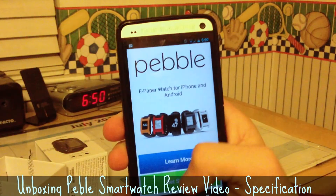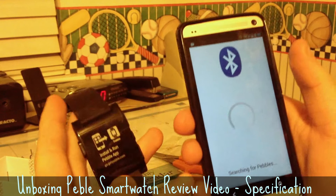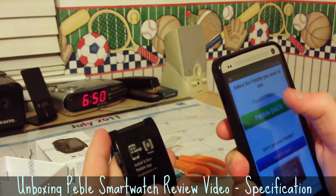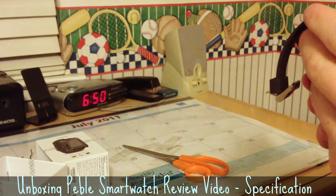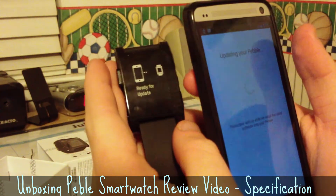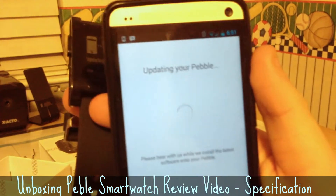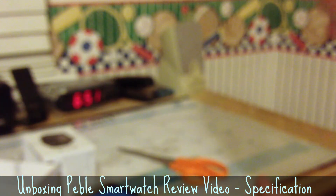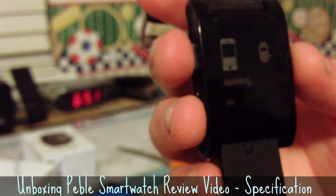I'll get started because I have the Pebble in my hand. Searching for Pebbles — it's communicating, I guess. Apparently this is my Pebble, so I'm going to tap it. It's paired! Now it's going to update my Pebble, which is cool. Ready for update. Oh cool, it has a little percentage meter on the bottom — it's at 63% and actually updating really fast.